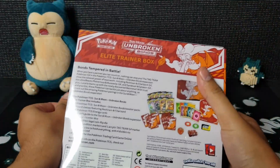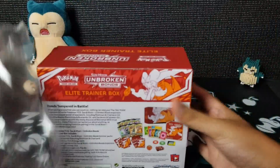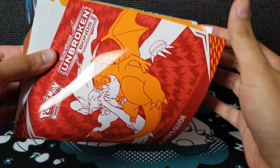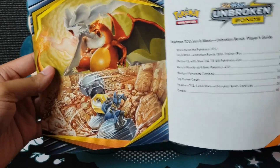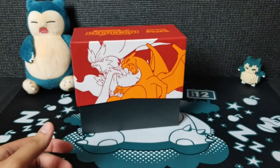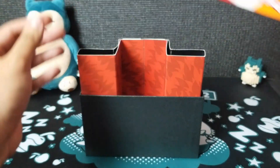Now, if you guys don't know what an Elite Trainer Box is, it comes with eight booster packs, some energies, some sleeves, and a player's guide. Flipping through that really quickly — ooh, that's some nice artwork. The player's guide shows you how to play the actual game. Some nice lovely artwork in the back. And here is the main event: the actual Unbroken Bonds box itself.